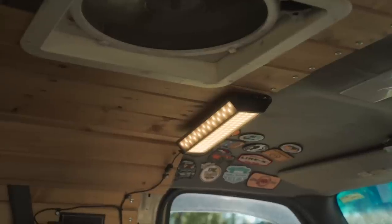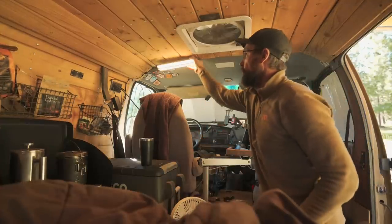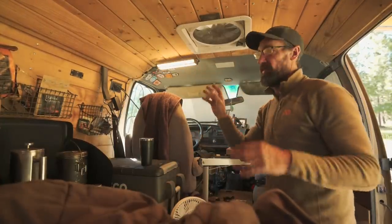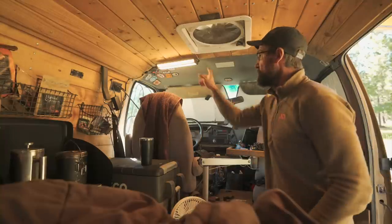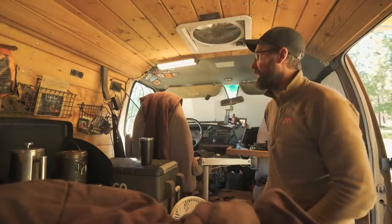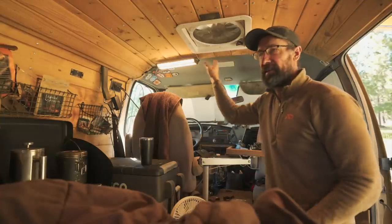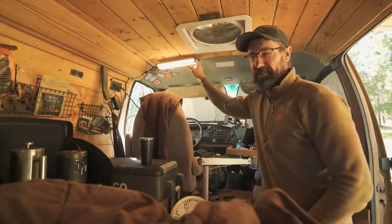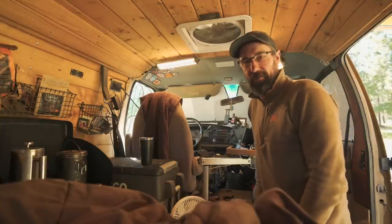Another thing you might notice are these Claymore lights I have inside the van. I do have built-in lighting, but these are handy for filming - they're all on magnets so I can pop them off and move them around the inside to supply light wherever I need it. This particular light I'll even use outside for lighting scenes when filming around the campfire. For the most part I actually use these lights more than the built-in cheap LED strip lights I bought from Amazon.